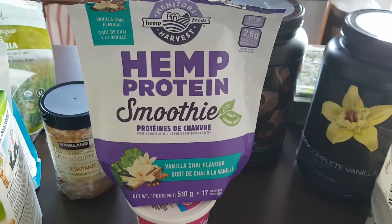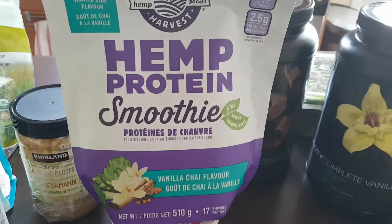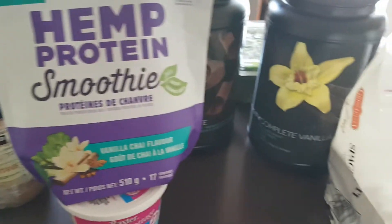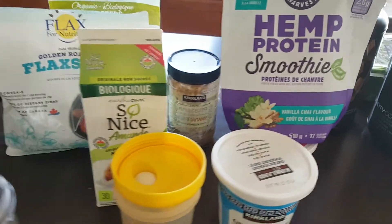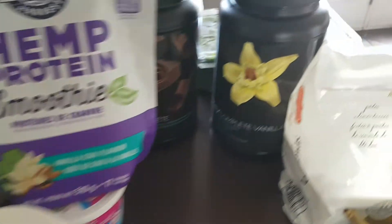Every once in a while I'll throw in some cottage cheese — bought this at Costco. I also have a vanilla-flavored hemp protein I'm not super excited about, but it works. And Greek yogurt from Costco is another option. These all come back to something Dr. Andrus mentioned about the latest research.